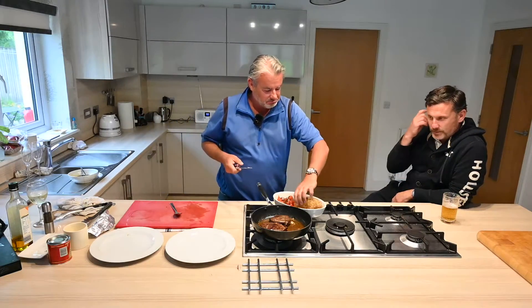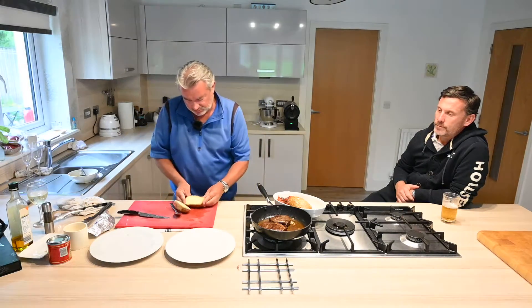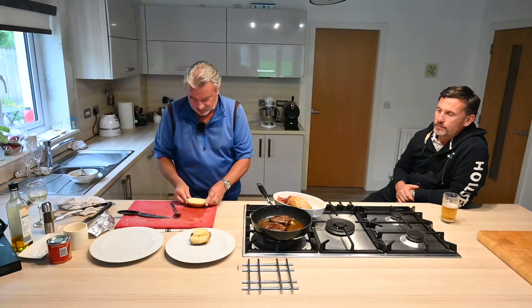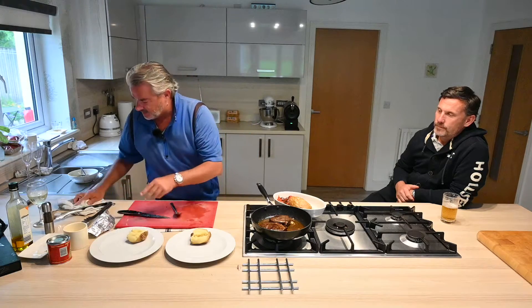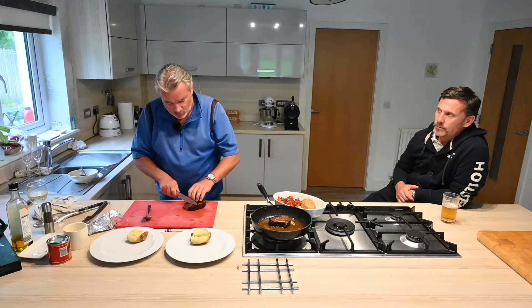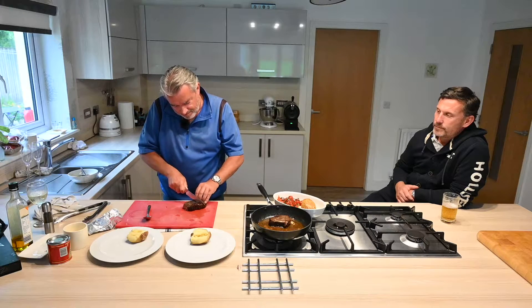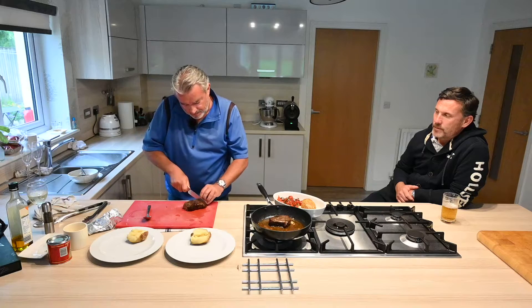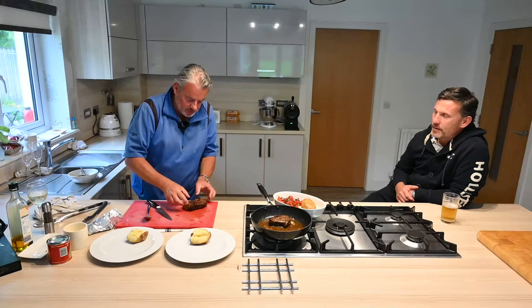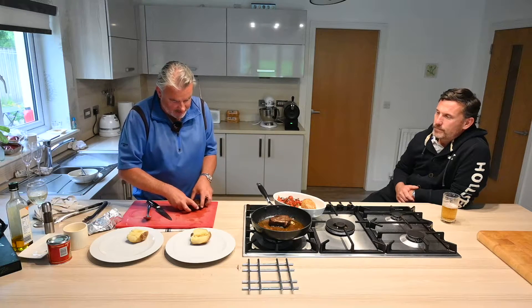I'll just serve this with a baked potato. Just take your steak and either keep it whole or slice it — I like to slice it. It's really like butter. You can see it's medium to medium rare. You don't necessarily have to rest it either, because it's cooked at such a low temperature, so there's literally no necessity to rest it.